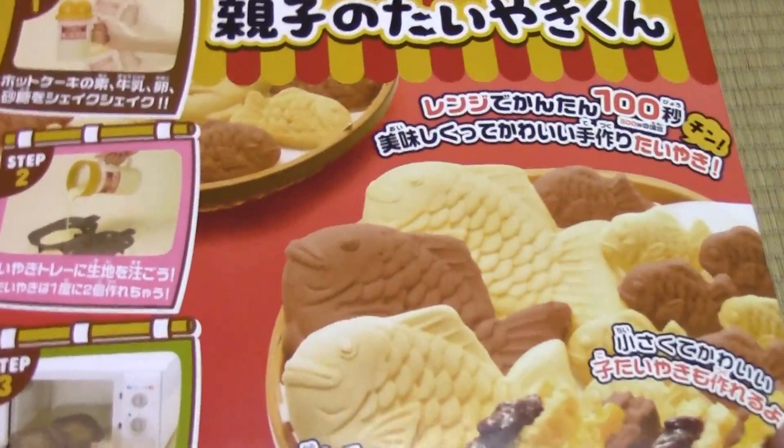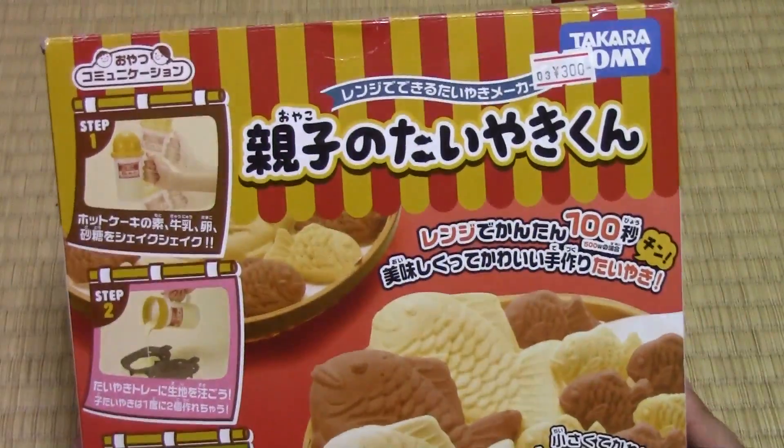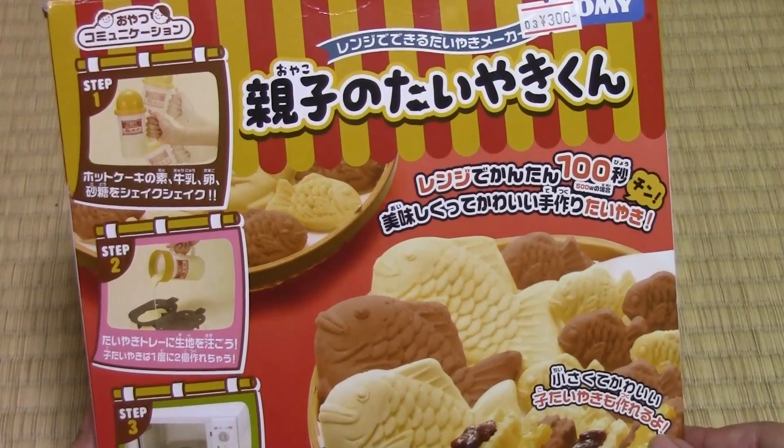This is the first one — Oya-ko no Taiyaki-kun. It looks very simple, but it's a cooking toy, so we decided to try it out. It's by Takaratomi. And we got it at a recycle shop, so it's second hand, but hopefully it'll have all the pieces.